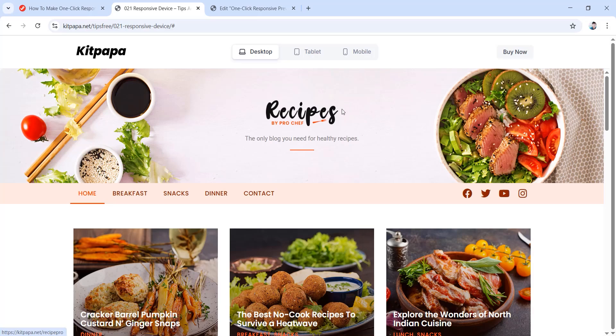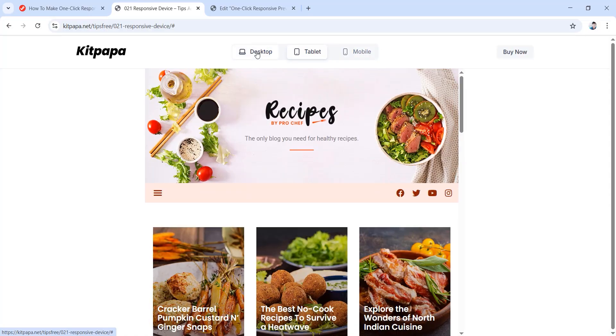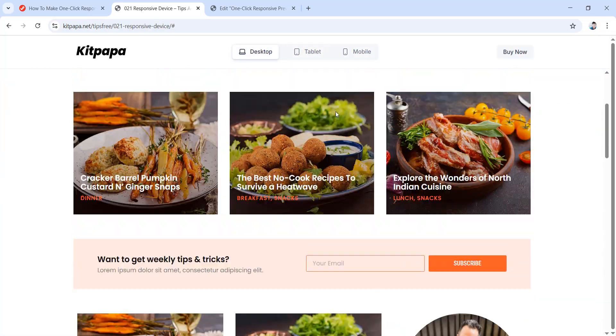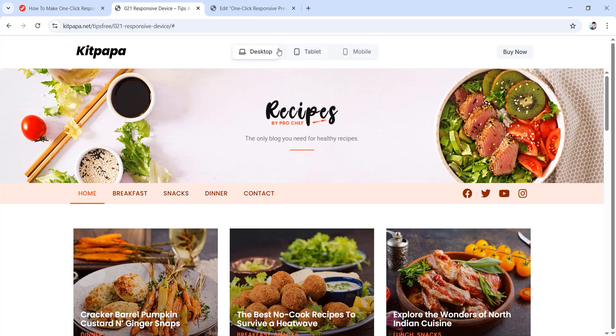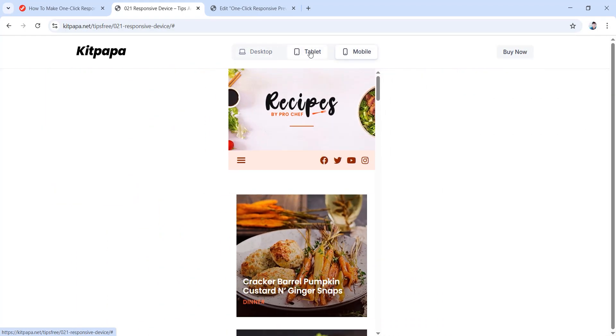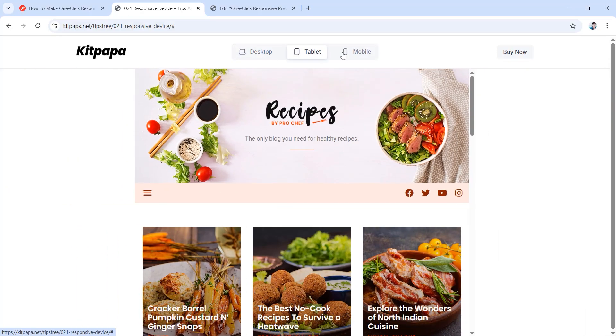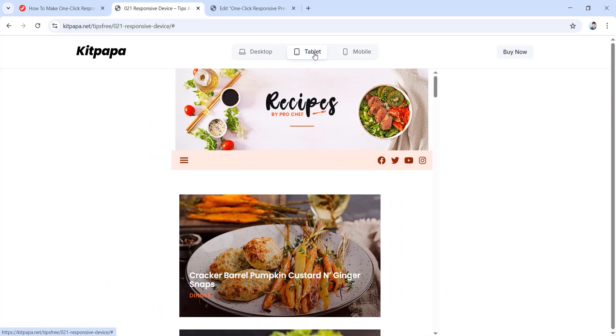Hello everyone. In today's video we will be learning how you can create a one-click responsive preview feature for any website. This is basically a website, and with the help of this one-click responsive preview feature, you can preview or showcase any website's tablet view or mobile view.